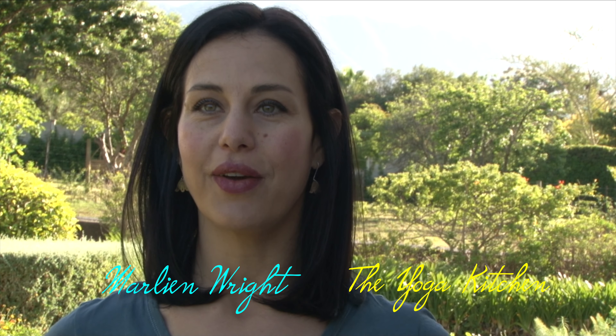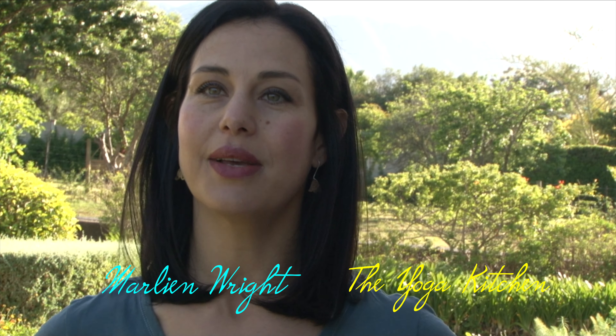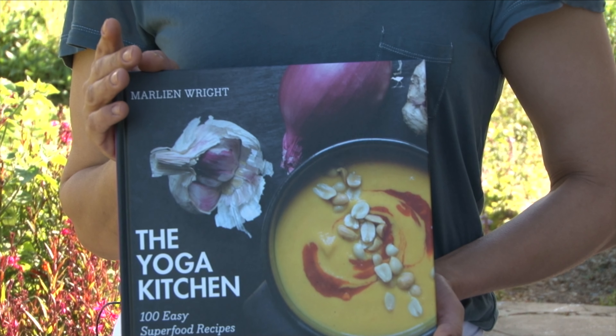Hi, I'm Madeleine Wright from the Yoga Kitchen. I'm going to be sharing some easy whole food superfood recipes with you guys. I'm the author of the cookbook The Yoga Kitchen and I would love to share some of those recipes so you guys can try them at home.